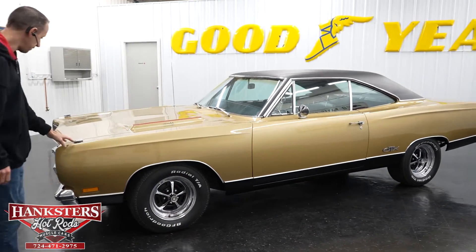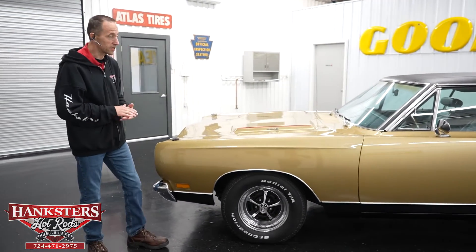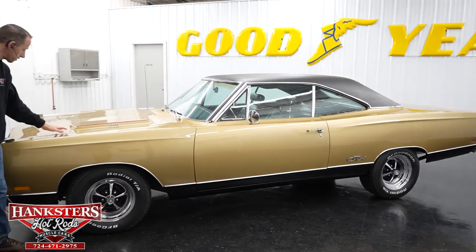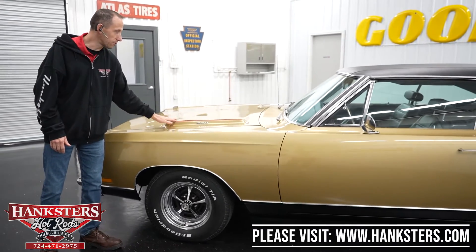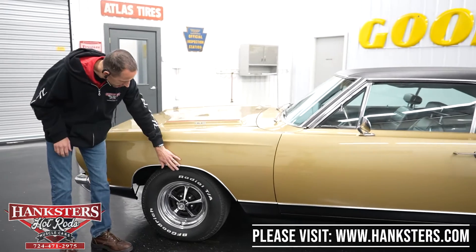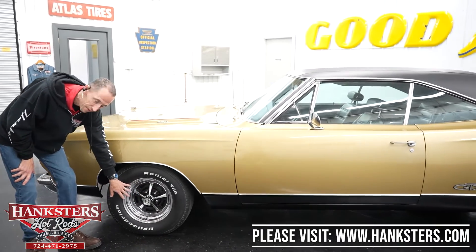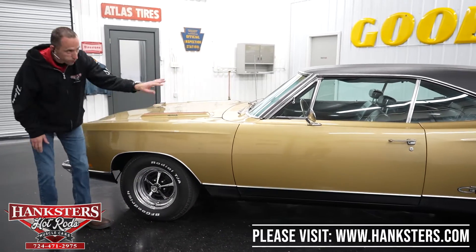First thing you'll notice it does still have the fender mounted blinkers on both sides, and mainly the first thing you notice is the paint. It is in the correct color of the Spanish gold metallic that the vehicle did come in. You also see it does have the vented hood with the 440 emblems. Next you see it does have the stainless wheel well moldings at all four corners, with steel chrome with black insert Magnum 500 wheels and BF Goodrich Radial TA raised white letter tires at all four corners.